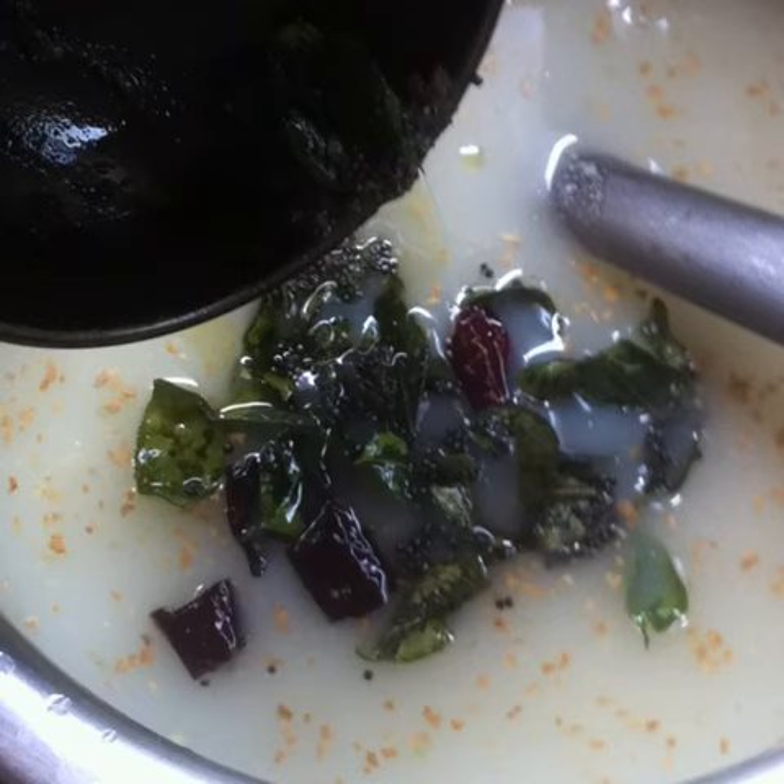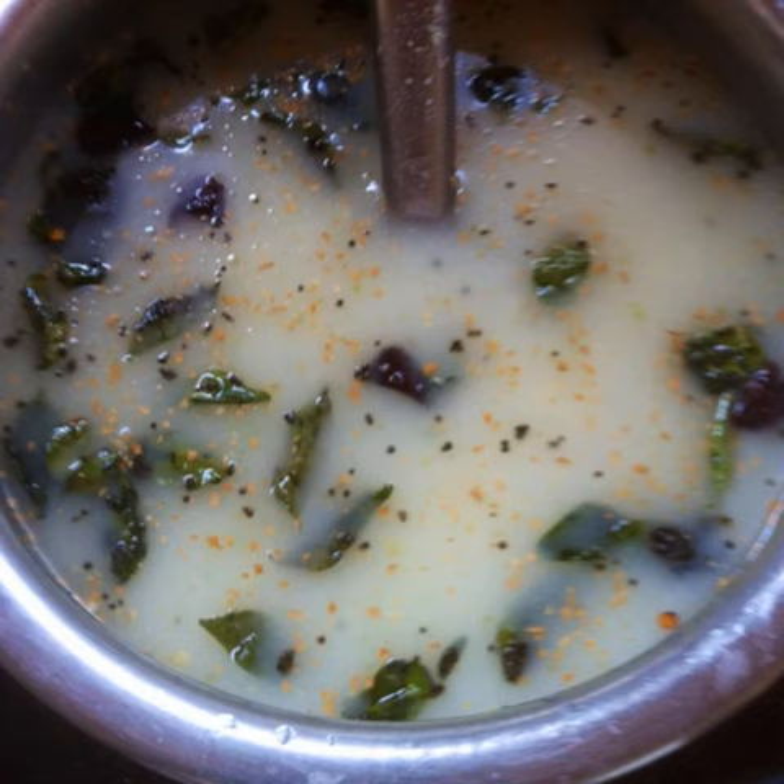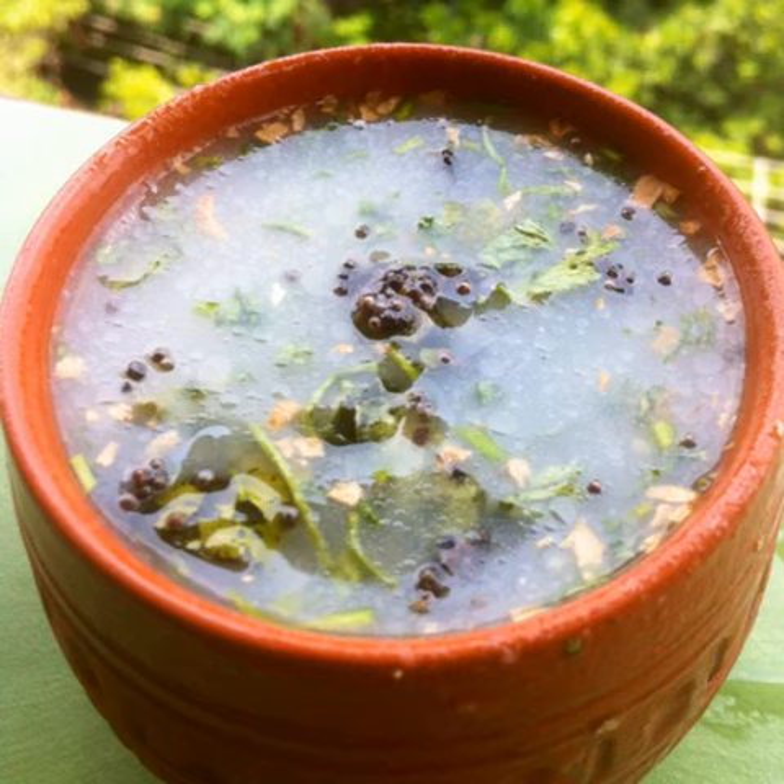Finally add this hot seasoning onto the curds. Once again mix well. Garnish with fresh cilantro, serve cold, and enjoy your spicy vegan South Indian buttermilk.